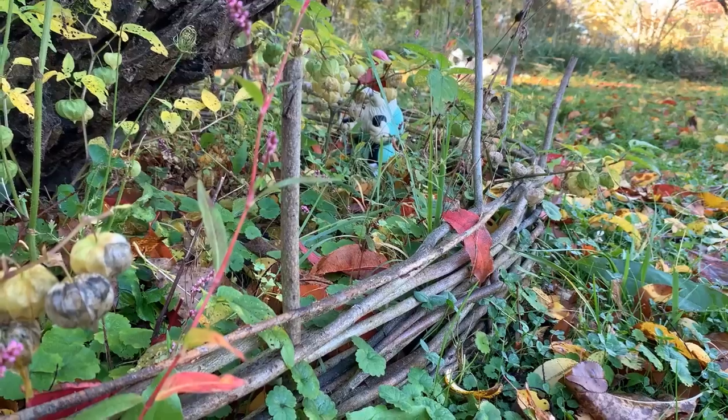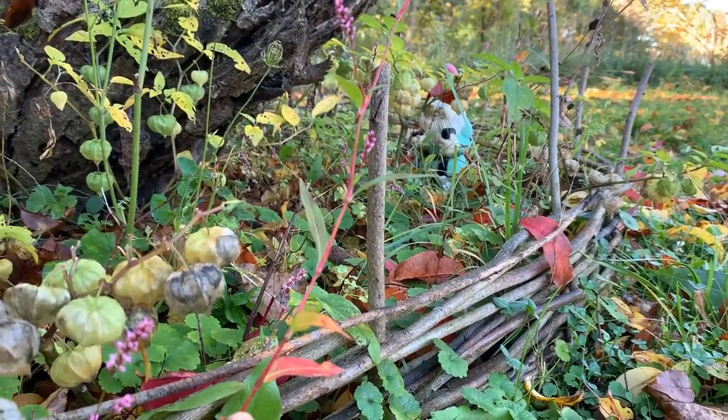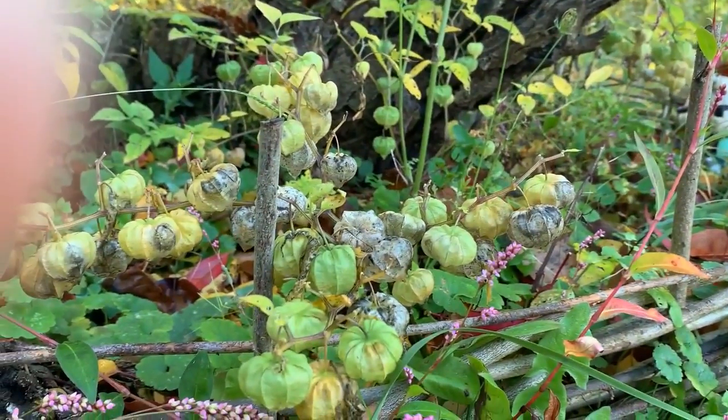Here's an example of the wattle fence that my children and I built this spring. You can see there are ground cherries growing in this little fairy garden — ground cherries are actually wild edibles too.